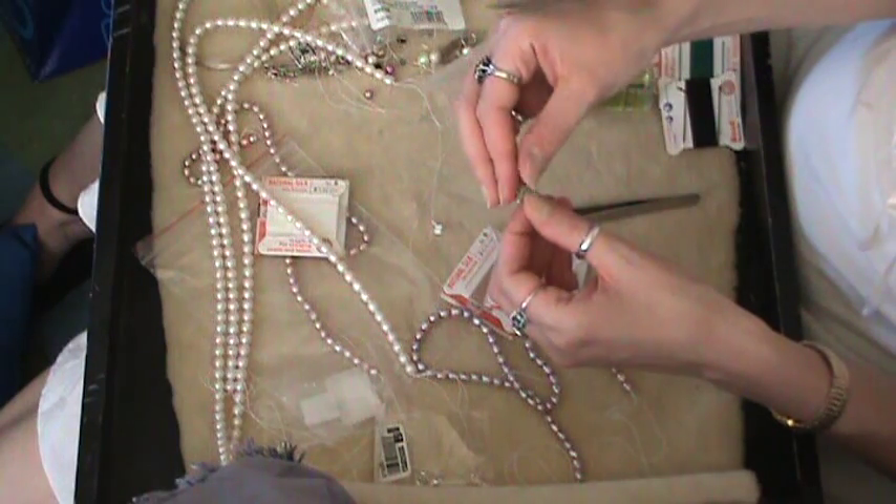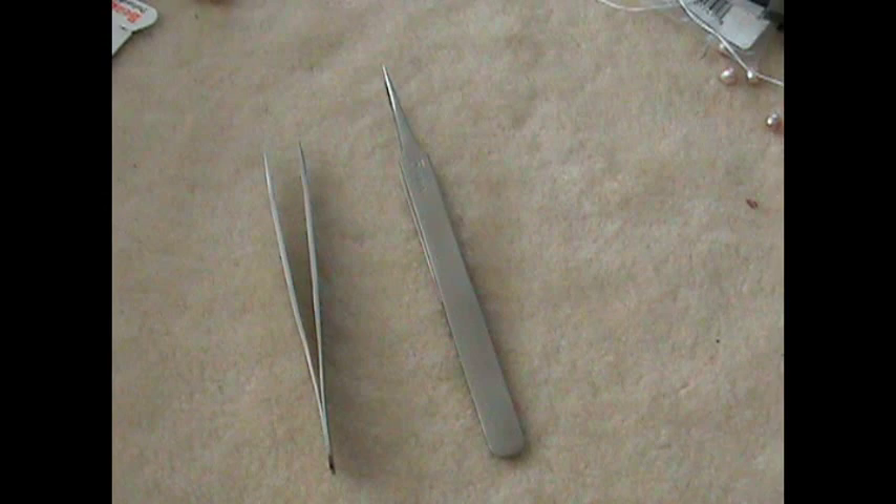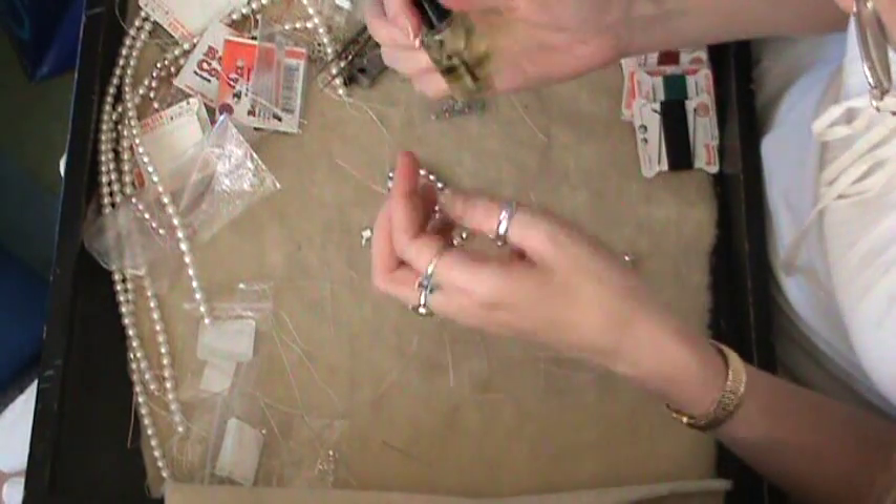You'll also need a toggle or some other kind of clasp. And the last most important thing that you'll need is a pair of tweezers — they need to have a tapered point and come to a very fine point. You also have the option of using nail polish or some glue to seal the knots on the end of your knotted necklace, or you can just leave them as they are. They should be pretty strong, but that just adds an extra level of reinforcement.